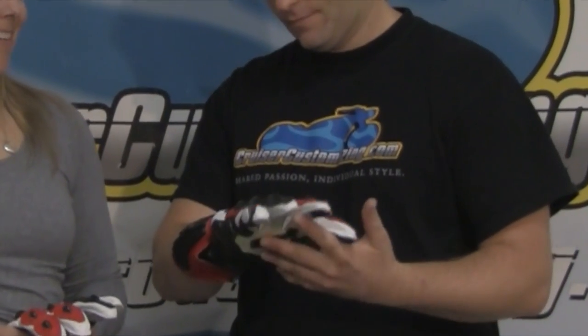I'm Kyle Bradshaw from Cruiser Customizing here with Lee from Core Tech. Today we're talking about the Latigo glove. This is a really awesome glove. It's typically something that people would think of as a road racing glove, however for performance and protection at the street riding level definitely can't beat it. This is an awesome glove designed for maximum performance and maximum value.